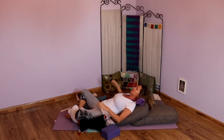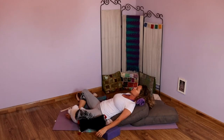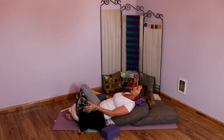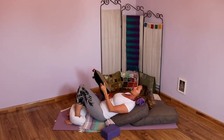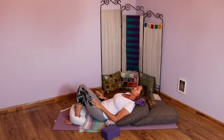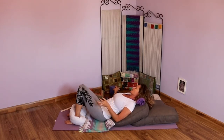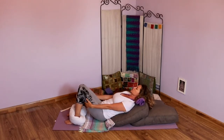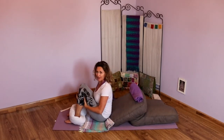Take a nice deep inhale and sigh it out the mouth. Slowly allow the eyes to blink open, helping those knees back up to center. Pause there for a moment, moving any props out of the way. Slowly make our way up — grabbing behind those shins, draw your chin toward your chest, roll yourself up, grabbing onto those thighs and lifting yourself.